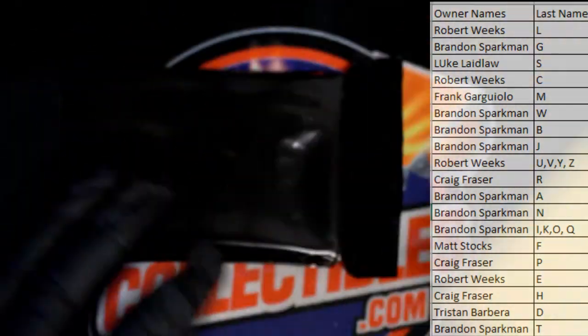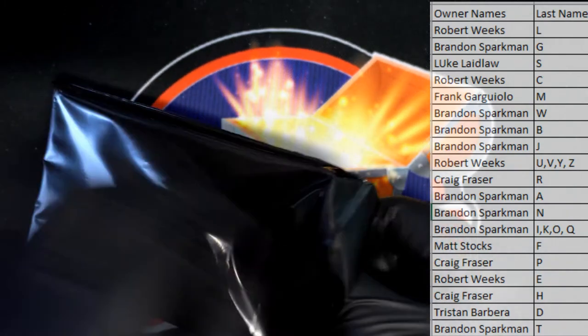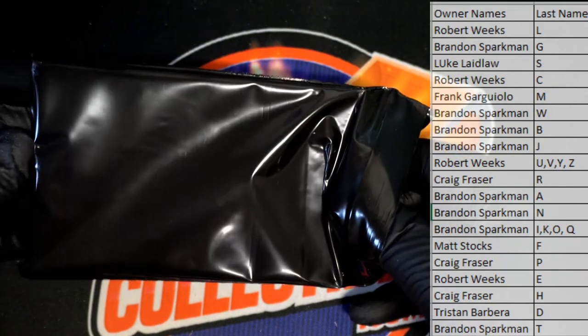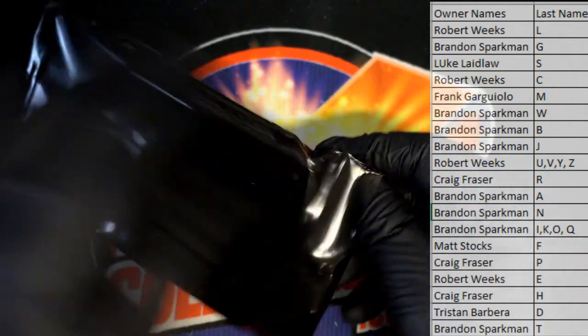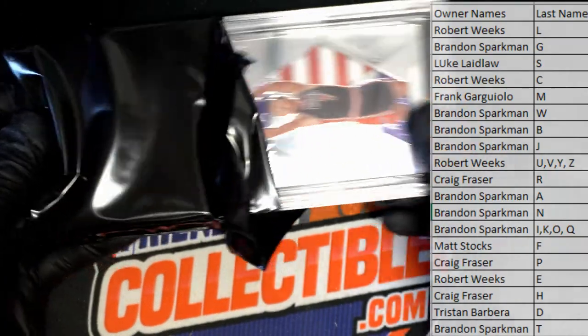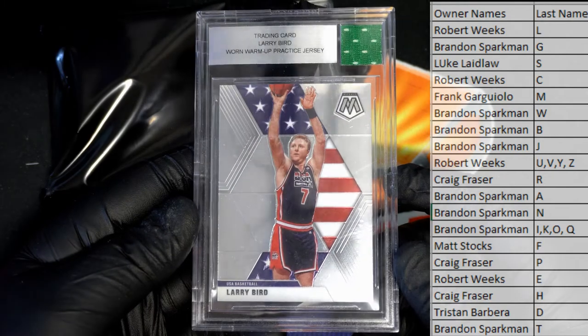Keep it moving and grooving. Looks like we got a two-hitter here, okay, let's do it that way. All right, first up — we got a Larry Bird.